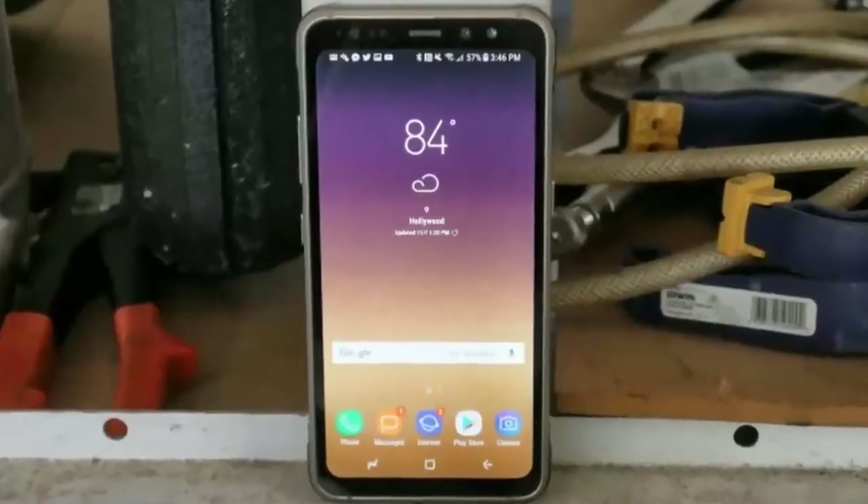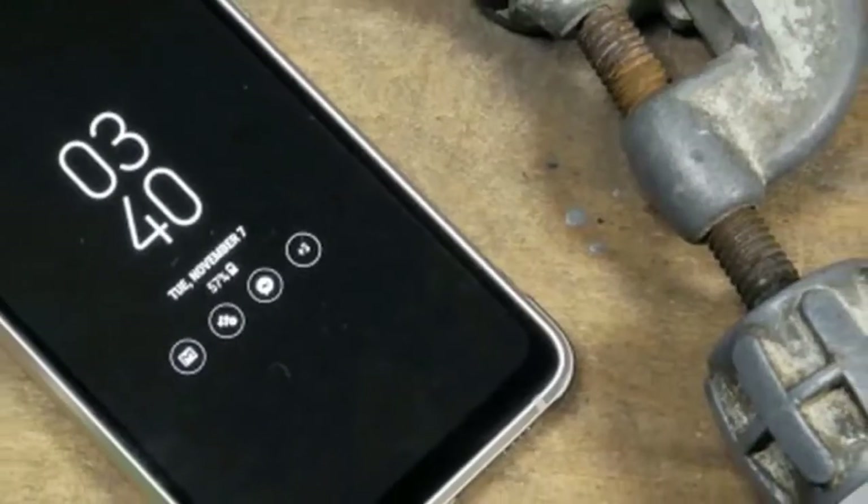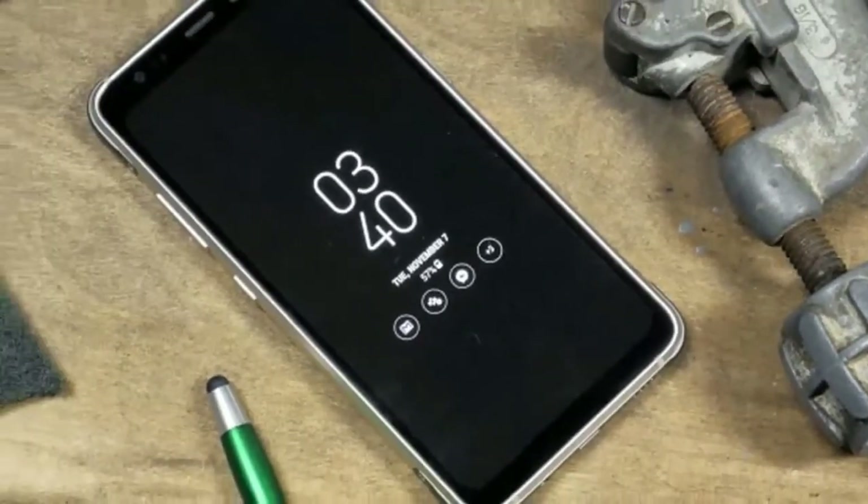Now that our OCD is out of the way, the question remains: is the Galaxy S8 Active the right phone for you? Let's find out together, starting with the unboxing on the next page.